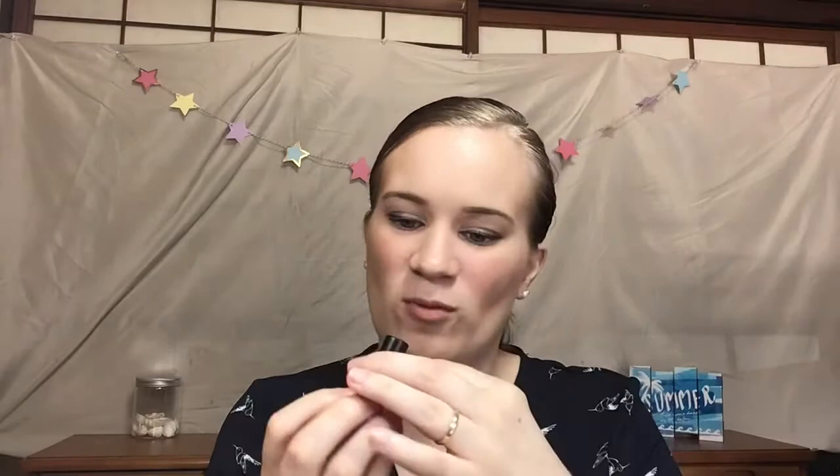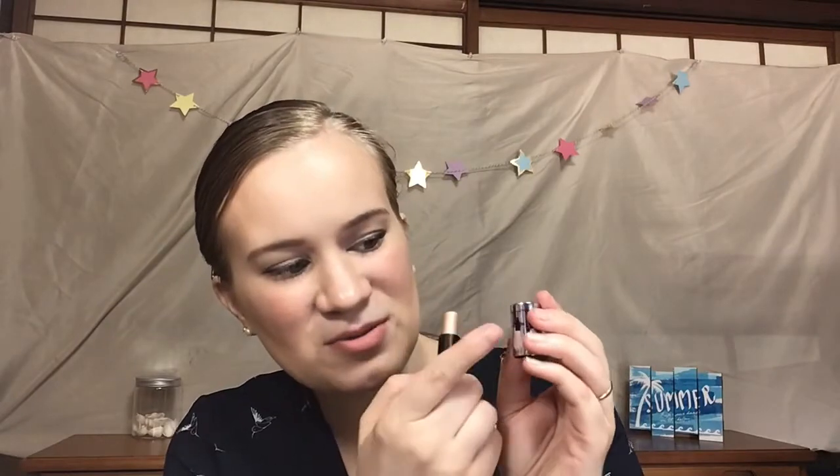I'm replacing the Cover FX drops with the Benefit Watts Up highlighter — it's a stick and it's about down to here. I'm actually wearing it today. I put on my primer, drew this all over my face, buffed it in, then put my foundation on top — I think that's probably how I'll get the most use out of this. I'm trying to go through all my highlighters because I'm just not a highlighter kind of person.